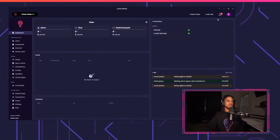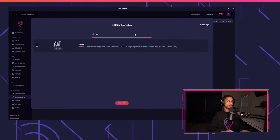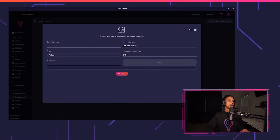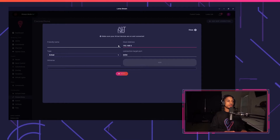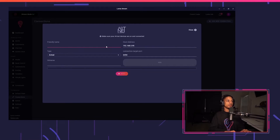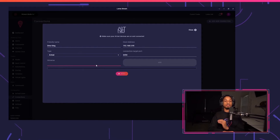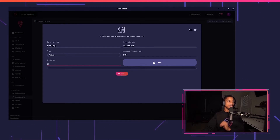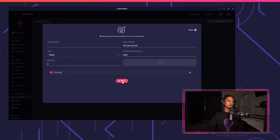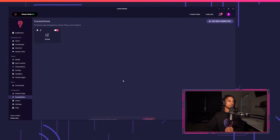Now we're ready to move on to Lumia Stream. I'm going to close eDMX, open Lumia Stream, go to Connections, add a new connection, and type in Artnet, then press Connect. I'll enter my IP address — that's the IP address of your Artnet node — and enter a friendly name, so I'll just enter "DMX King." My universe is going to start on zero. For DMX King, the universe starts at zero, so make sure you read your manual if you get a different Artnet node. If you have more universes, add them; I only have one on universe zero, so I'll press Next, then Refresh. Now it should be connected to your Artnet node.